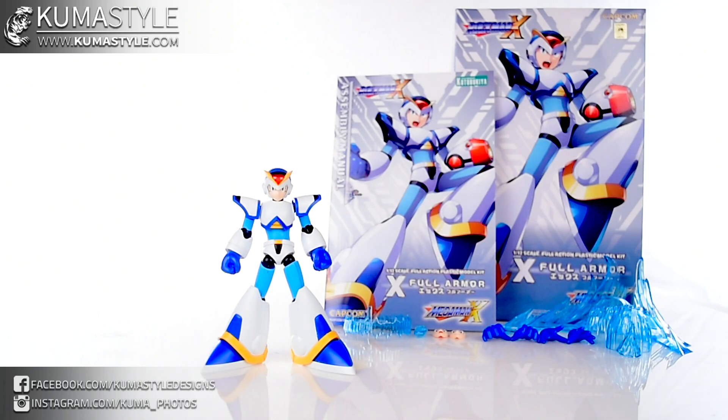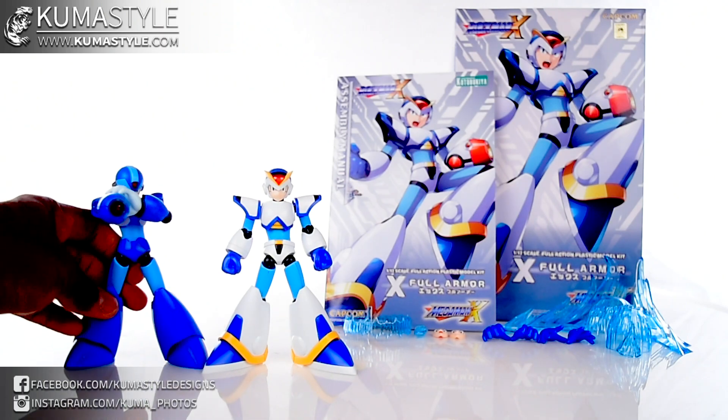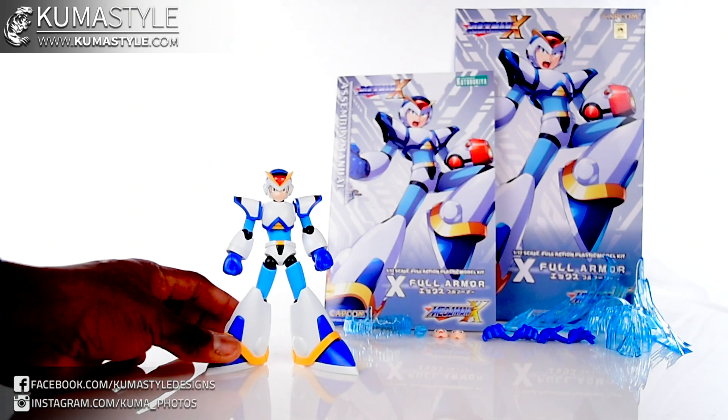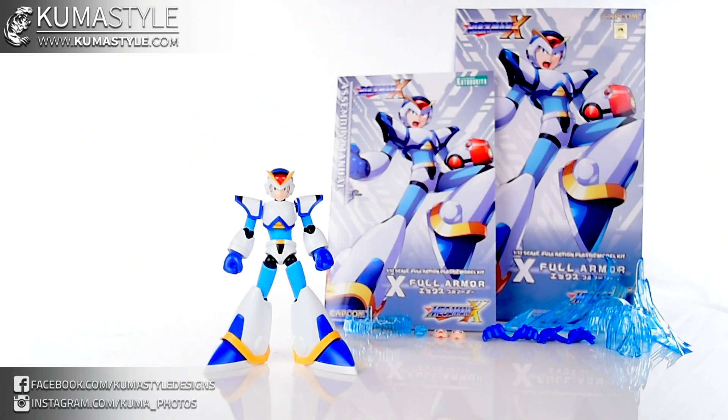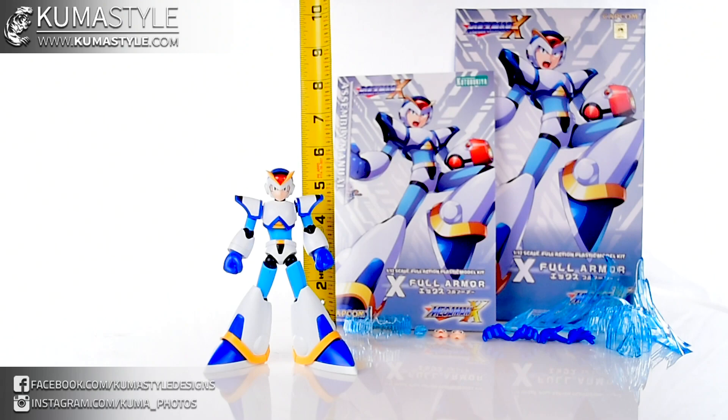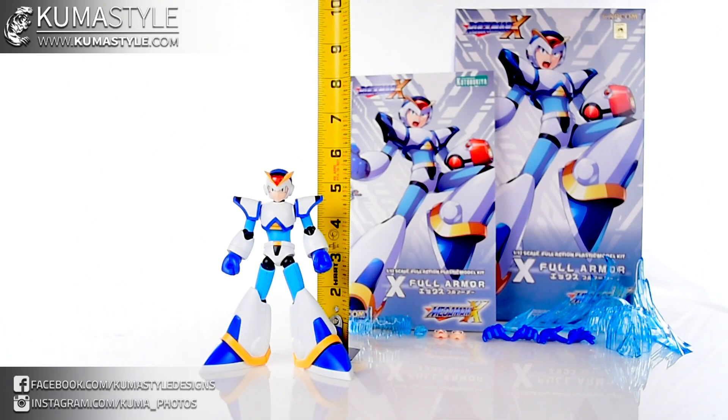This one's the Mega Man X Full Armor. So we've also got the unarmored regular Mega Man X, which we'll be reviewing this week as well, along with Zero and all kinds of stuff. But anyway, Mega Man X Full Armor. Here's the figure. Let's get a measurement on this guy — knock that out right away. People are still going to ask me regardless, and I am going to delete those comments right away.